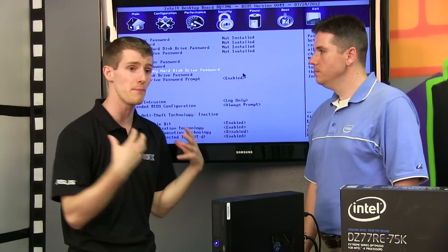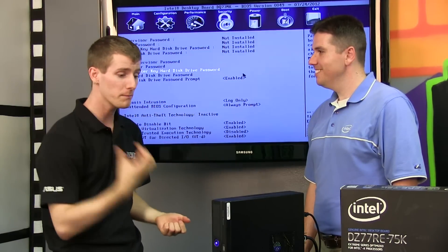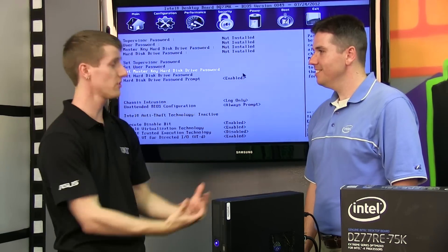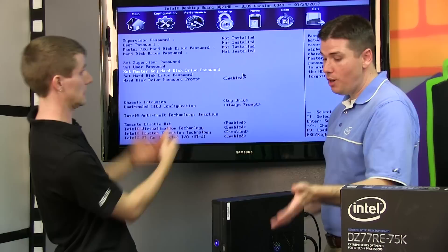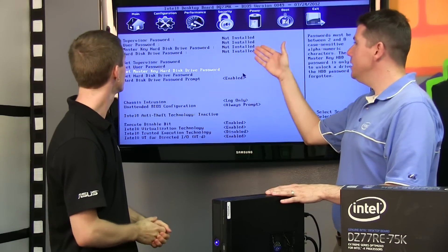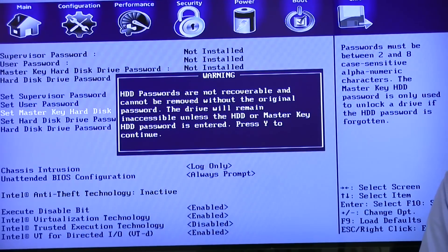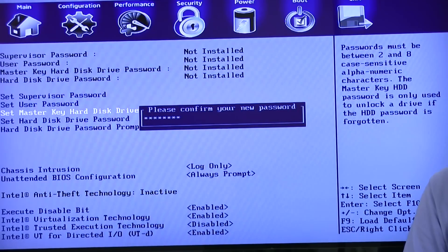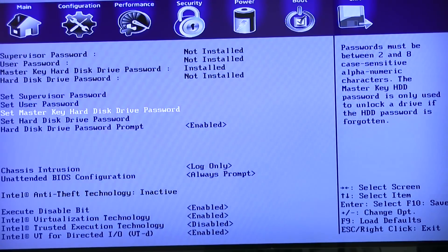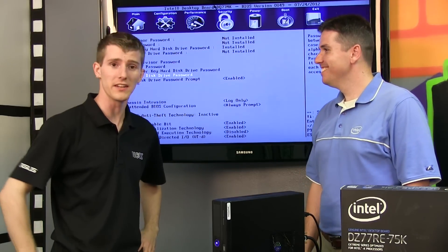From here on, I'm going to get Ben to walk us through the painstakingly complicated procedure involved in setting up this technology. So we have the drive plugged into the board here, and we see two new options that show up in the BIOS under the security section: Master key hard drive password and hard disk drive password. You must enter a password for both of those for full disk encryption to be enabled. Wow, that was complicated, Ben.